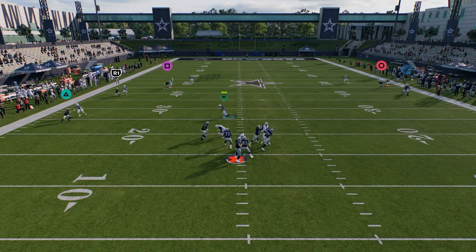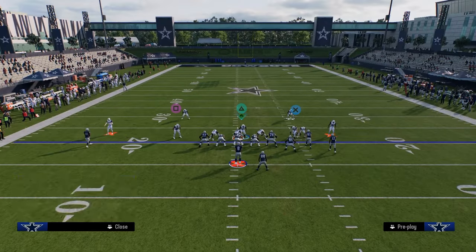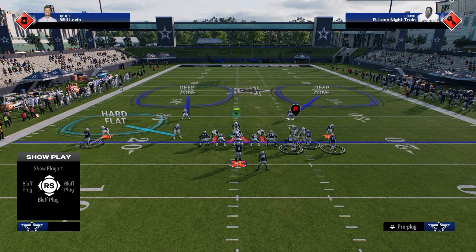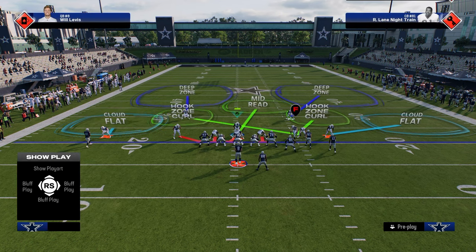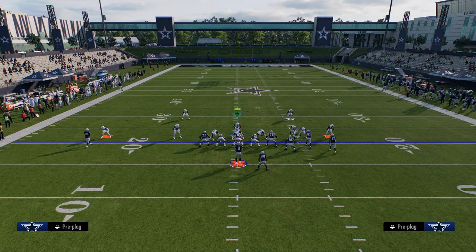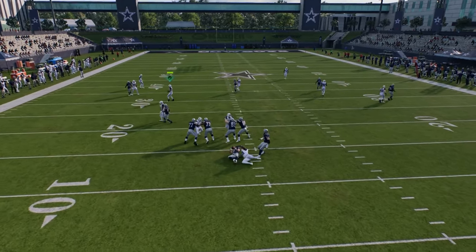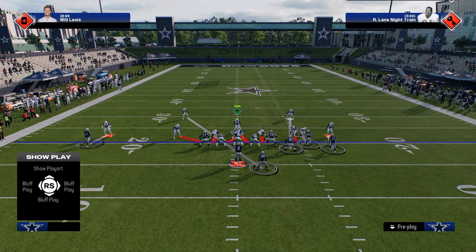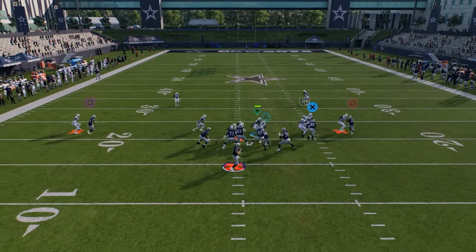Switch stick isn't a huge key here since you're primarily running man coverage. The best version is sending three and shading underneath — you can drop a guy on the left side into a flat to take away drags. Another underrated version uses a seam flat to trigger matching principles on the left side, then cross man the running back. You can also slant the d-line inside to get a shed or disengage, which happens all the time.